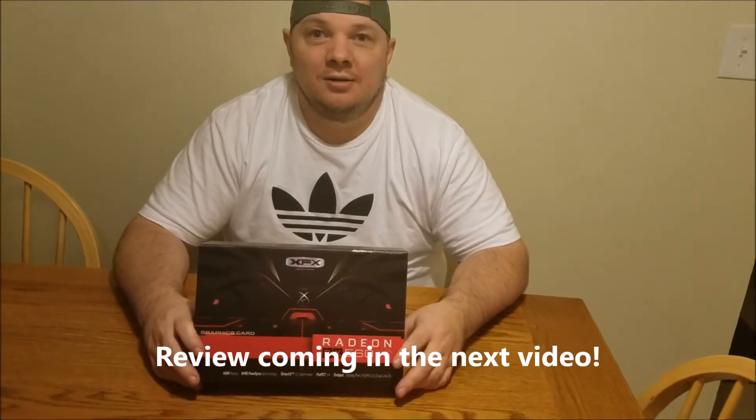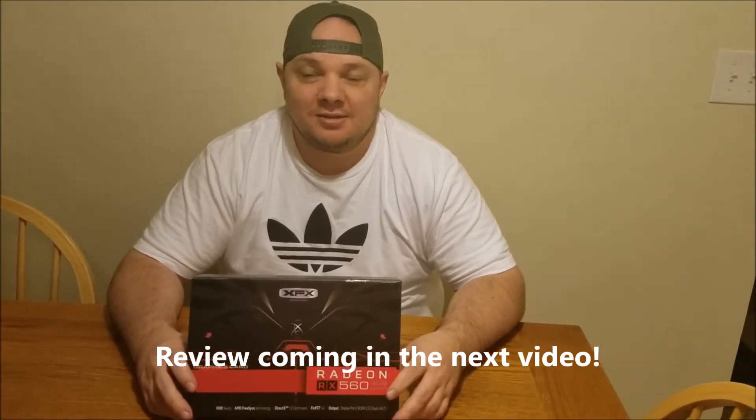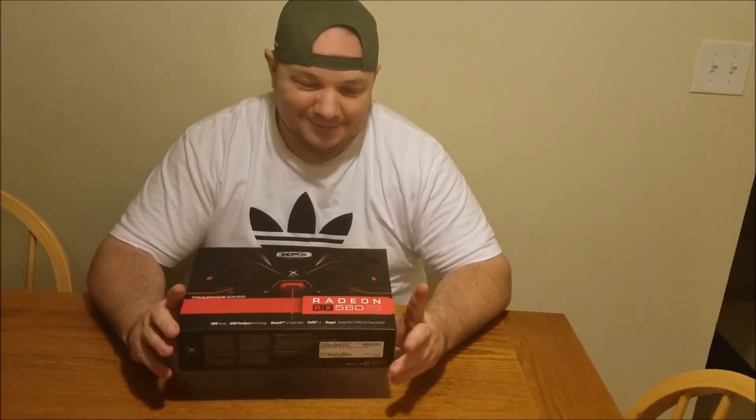What's up guys, MJ here, nerd at heart. Today I'm doing an unboxing and review of the AMD Radeon RX 560 graphics card from XFX. It's a 4 gigabyte model. The reason I'm doing this is because I'm replacing the graphics card that came in my computer originally, which was a dedicated AMD R7 240 — not much better than onboard graphics like Intel HD 610. I got a pretty good buy on this at about a hundred bucks.